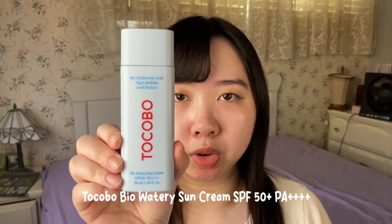I'm really excited to demo and talk about this cushion foundation for you guys, but first before I put on any foundation, I need to do some skincare. I'll just be doing a speed review of something I've been trying out recently — the Tokobol Bio Watery Sun Cream.